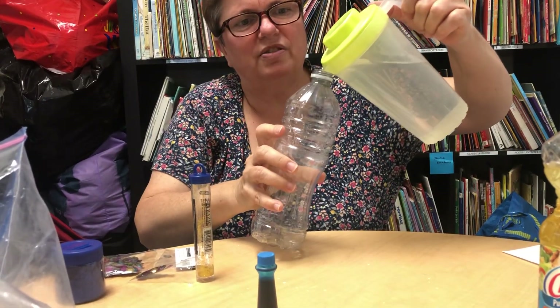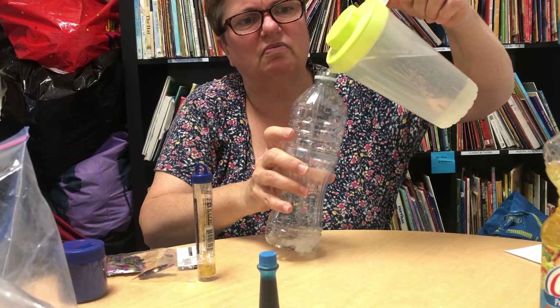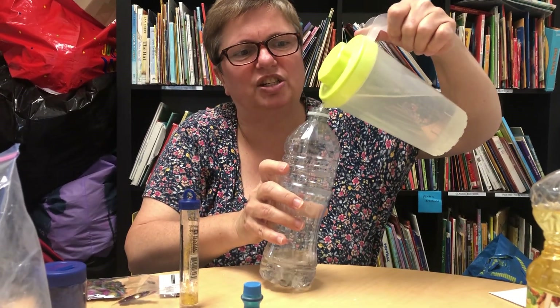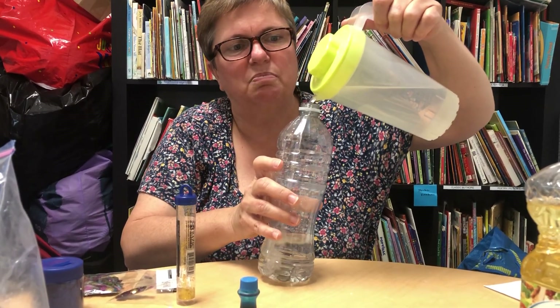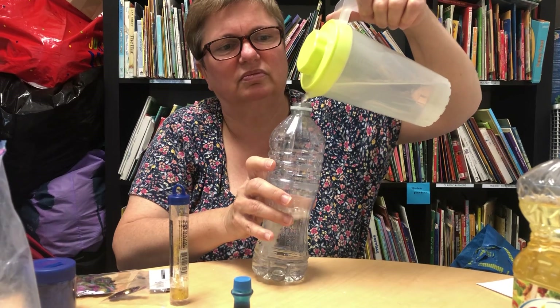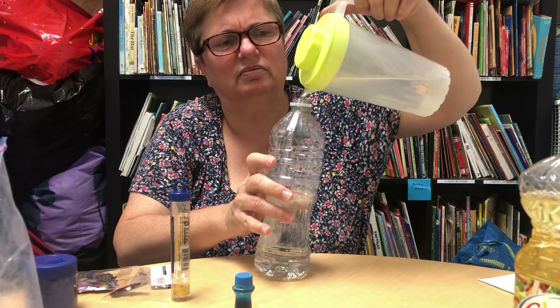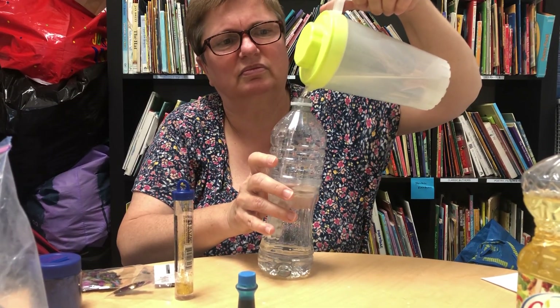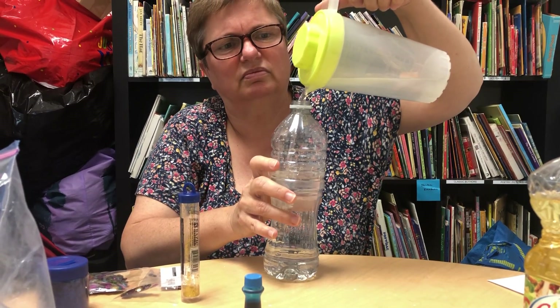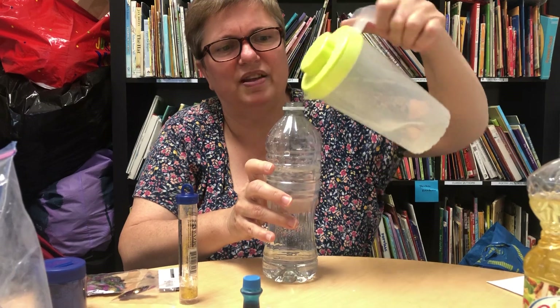So you pour water into the bottle very carefully. Make sure you do this on the kitchen table or somewhere mommy and daddy don't mind spills. I think that's enough.